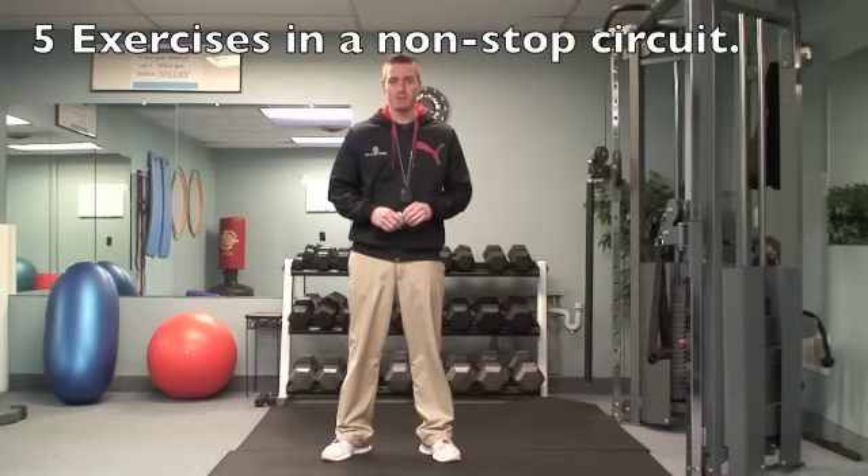Hey, Trainer Pete here, the owner of 101FitStudio. Thanks for checking out your January weekend workout challenge.